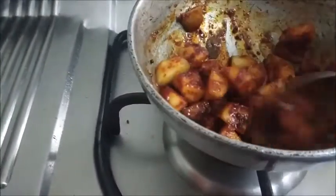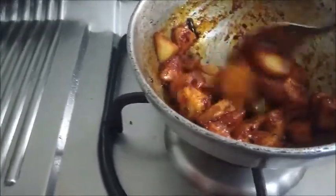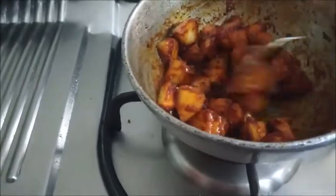Mix well. The apple pickle is ready. You can serve it along with dal rice, curd rice, paratha, etc.